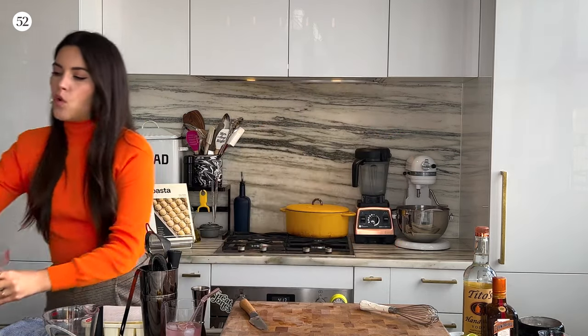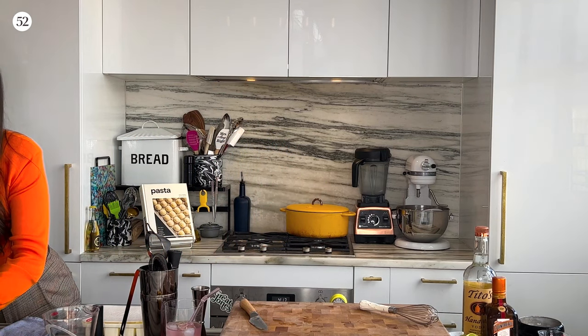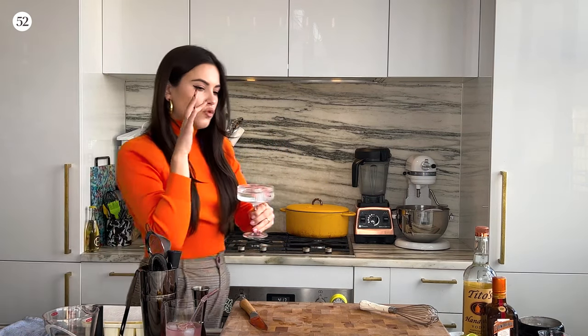I'm going to keep sipping on this while we make our coconut water Cosmo. First thing we're going to do is chill our glass. I just take an ice cube, fill it up with some water — this is my favorite trick for chilling a serving glass when making a drink. I'll always add a little bit of ice water into my cup and let that hang out while I'm making the rest of the drink.